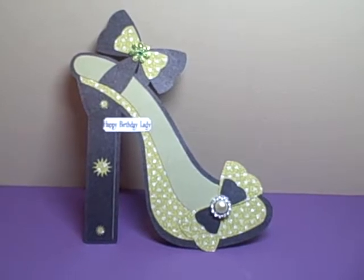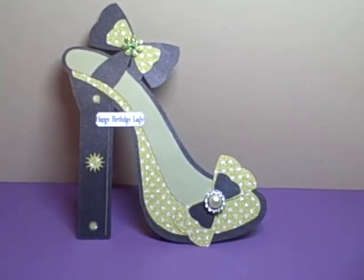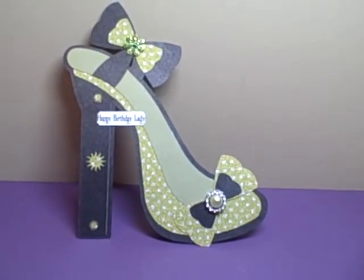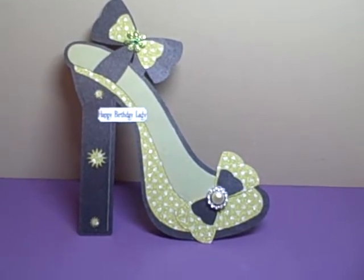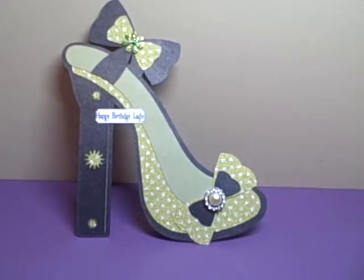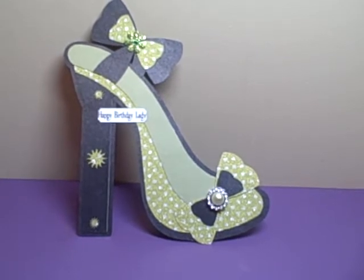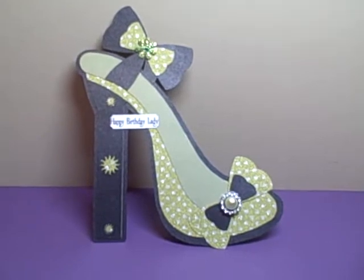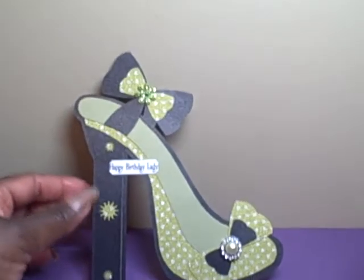I chose to go with the high heel and go all sparkly and glamorous. I went with a light green and black theme. I used shimmer black cardstock and Die Cuts with a View lime green and silver polka dot cardstock, and then some green cardstock from the Die Cuts with a View Serenity pad.